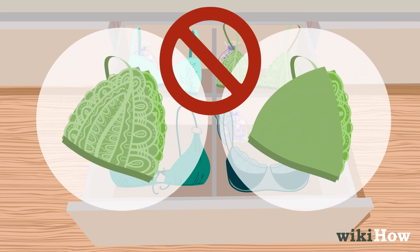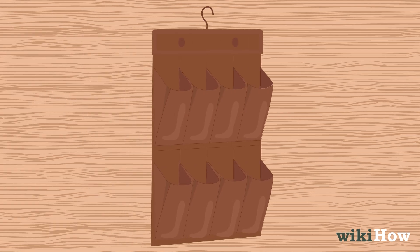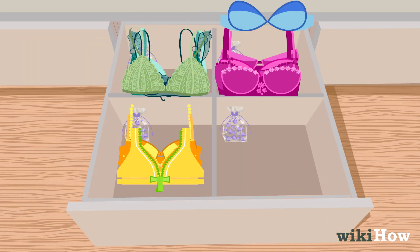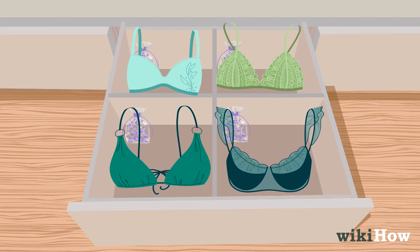Avoid folding bras in half or inverting cups. Utilize hanging shoe cubbies for storage if drawer space is limited. Sort bras by color or type, keeping similar bras together, and order them by size if needed to accommodate fluctuations.